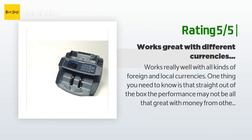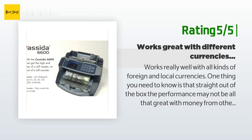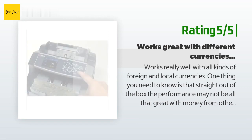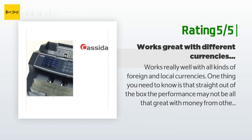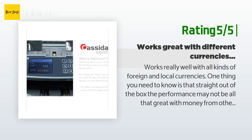Another customer said: 'Works really well with all kinds of foreign and local currencies. One thing to know is that straight out of the box, performance may not be great with money from other countries or even certain U.S. currency. You may need to spend an hour doing a one-time adjustment at the back. If you're seeing DBL and other error messages too often, the paper width adjustment at the back near the top is not set properly and needs to be adjusted.'